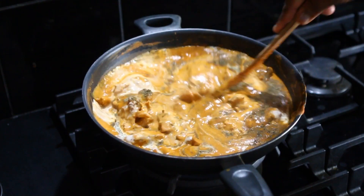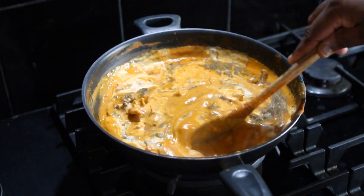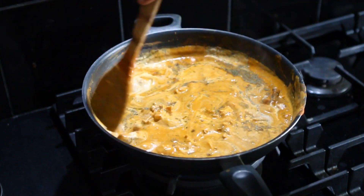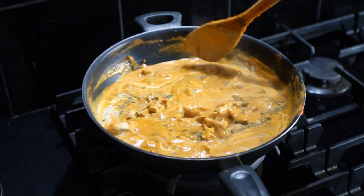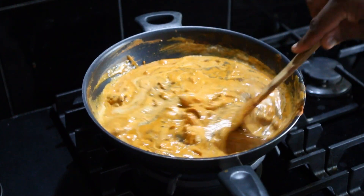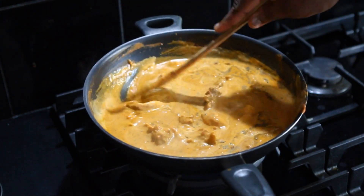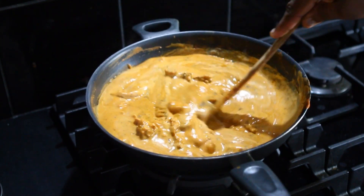Look at that — I didn't put any artificial colour. Look at the colour — it's all from the Kashmiri chilli powder. If you get a chance to have it, use that Kashmiri chilli powder. It is not that spicy, compared to normally a Sri Lankan chilli or South Indian chillies. Kashmiri chilli is really nice, it gives this beautiful colour.